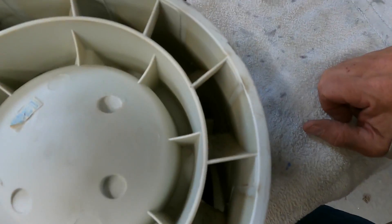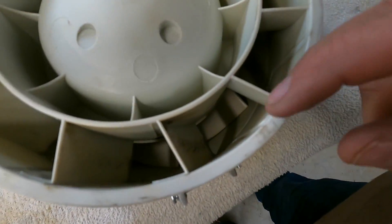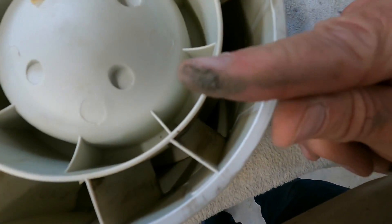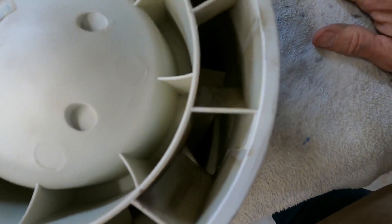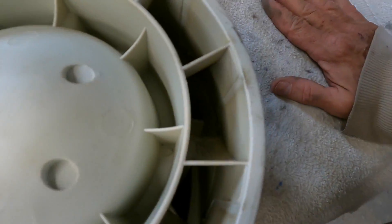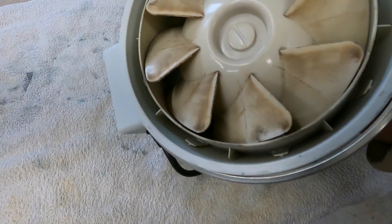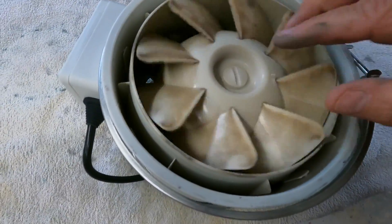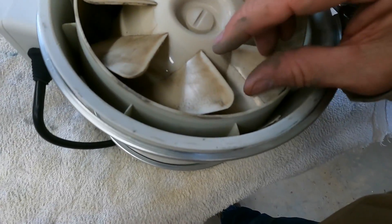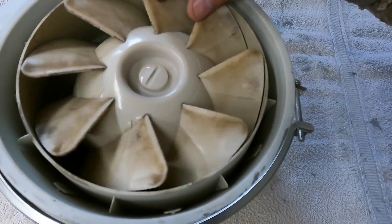I took some compressed air and blew out the big stuff, and you can see it's still pretty dirty in there. There's some of this stuff that's just not going to come out without some LA Awesome and a damp rag — just wipe all that stuff out of there and get it good and clean. This fan is going to last a good long time if you keep it clean, but if it gets too gunked up you're going to have a problem. You can see that this is where you're really going to have to take some LA Awesome and get this smoke residue off.